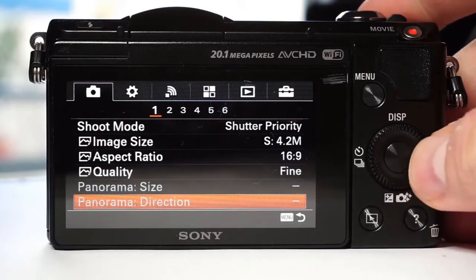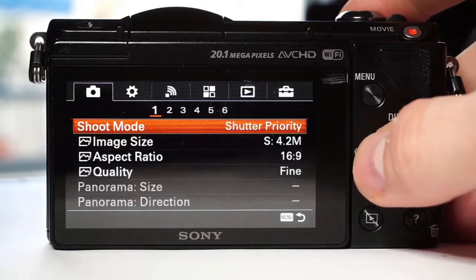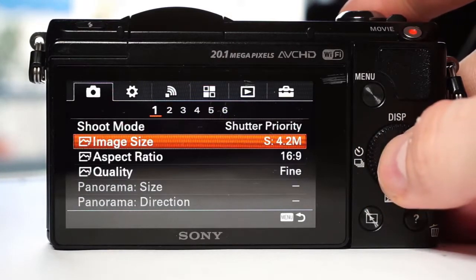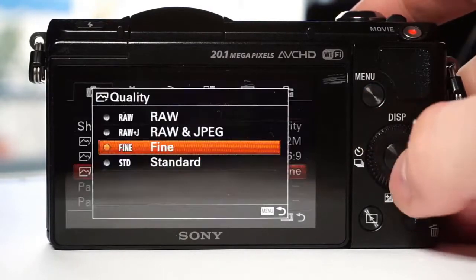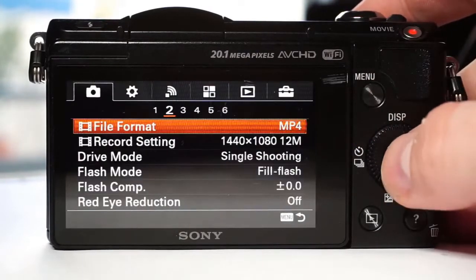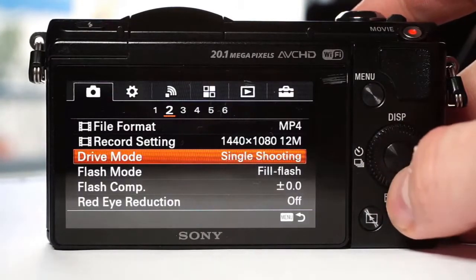The menu can look complicated at first, but there are no hidden items so you can quickly find what you need. The first six tabs are dedicated to image and video settings, although it is a bit confusing in the way that it's organized, as video and image settings are mixed.